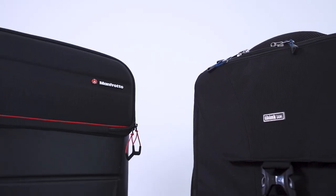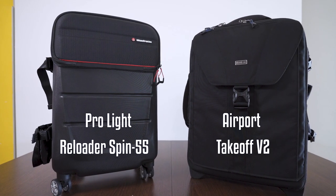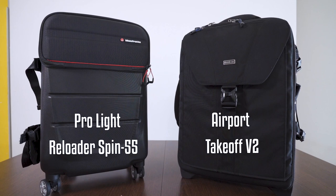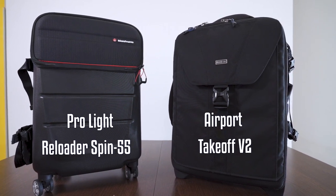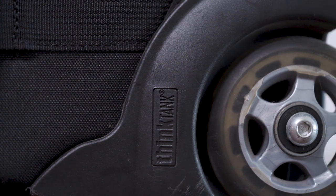Hey guys, what's up — my name is Bernard and welcome to the channel. For today's video, I'll be reviewing 2 roller bags so you can see which is more suitable for your needs. In my previous bag comparison reviews, I usually have a clear choice for you. That's not the case this time as both bags are strong contenders and have their own merits. I will highlight the pros and cons of each bag and you can make the choice based on your own priorities.